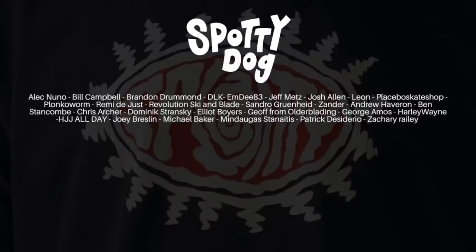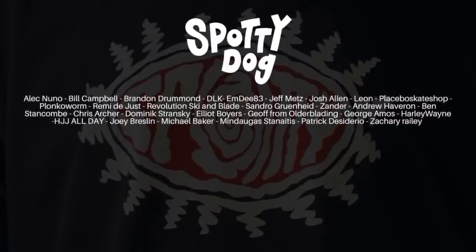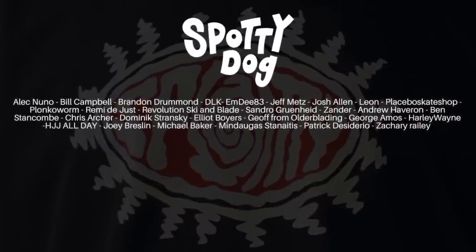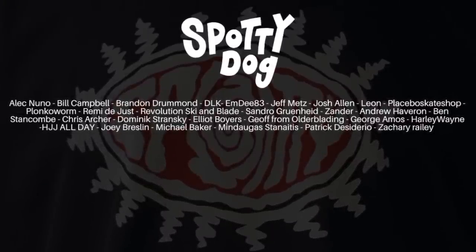Enormous shout outs to my patrons for supporting me and helping me keep this thing going. Your names are up on the screen. If you want to join them, it starts from like three quid — you get exclusive videos and all sorts of good stuff like that. Here's a couple of videos you can watch. In the meantime, see you again soon. Spotty Dog.